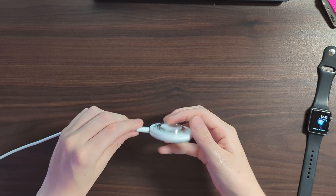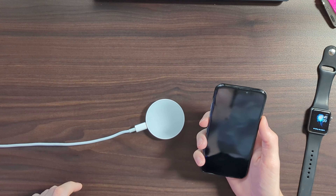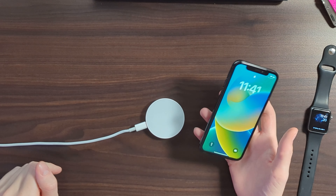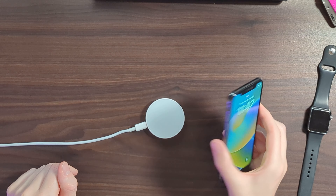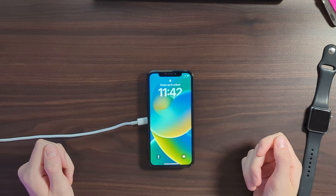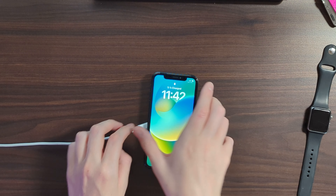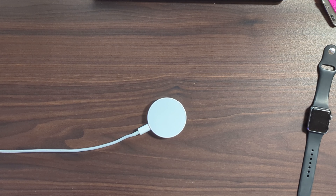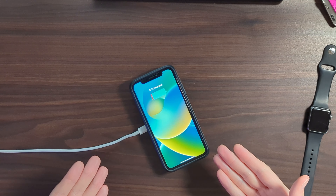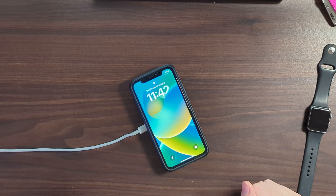Turning it around — charging our Apple Watch works perfectly fine. Now we can try out our iPhone. This is an iPhone X, but if you have an iPhone 12 or newer you also have MagSafe built in. In theory it should work with every iPhone that has wireless charging, and yes it does. The only thing I can tell is that it's quite slippery, so I'd probably recommend charging an older iPhone with its case on. With the case on, as you can see it stays perfectly in place and doesn't start slipping around.